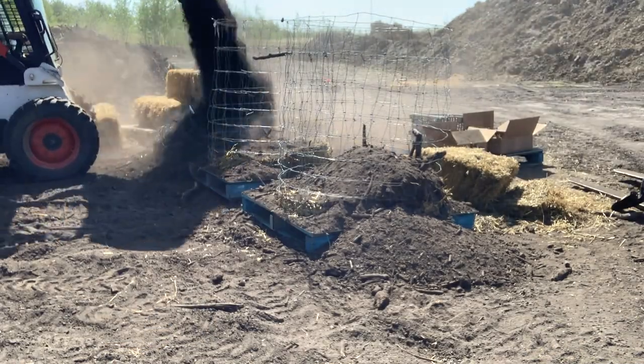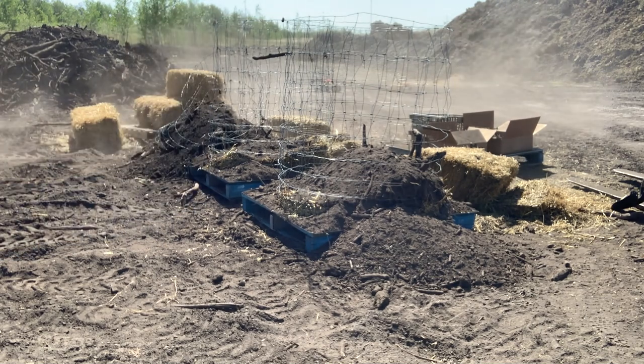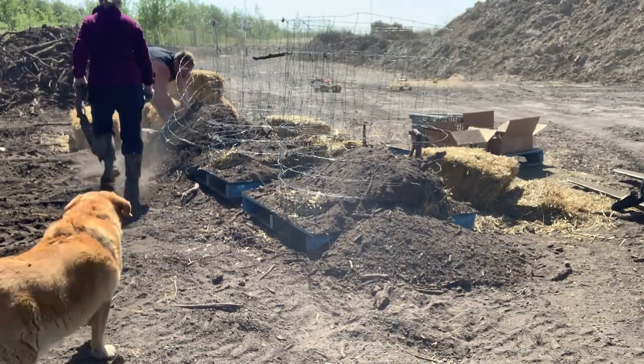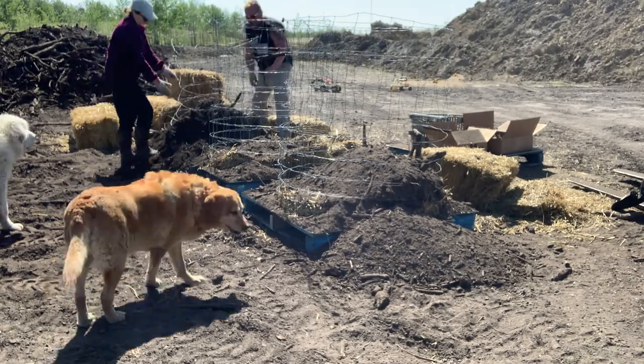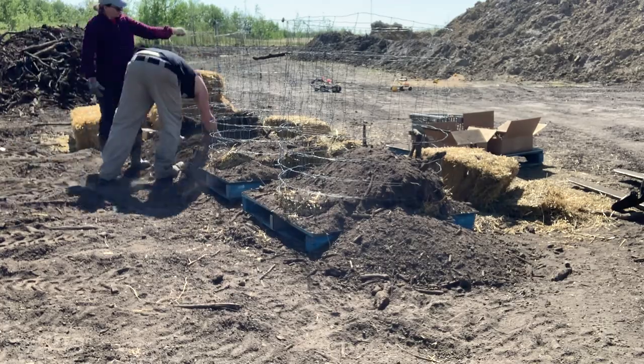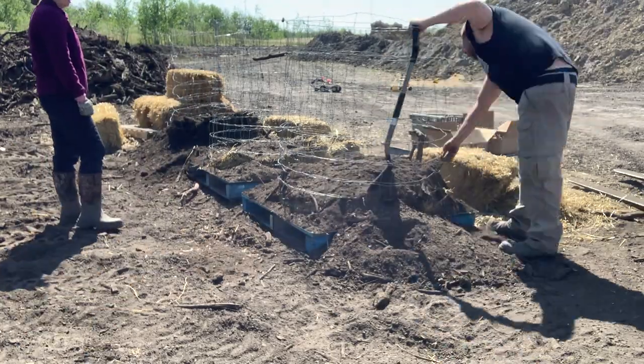But then I put the dirt in too fast and collapse one of the crates — so there's my first fail of the day. But luckily I'm just able to yank it back up and it's perfectly fine. Might not be as pretty as it could have been, but it is what it is.